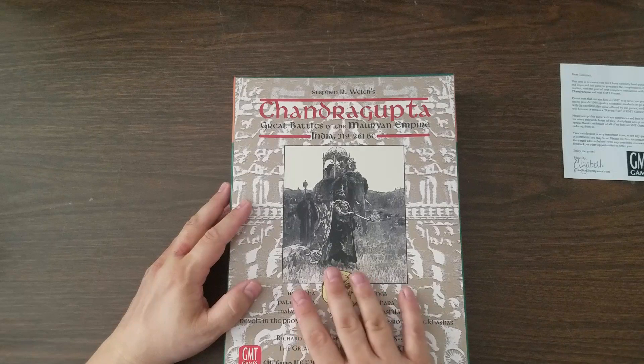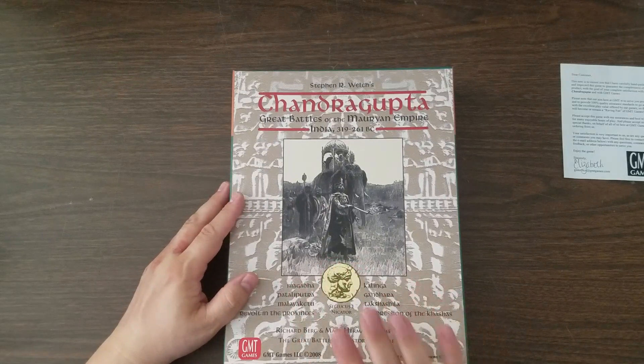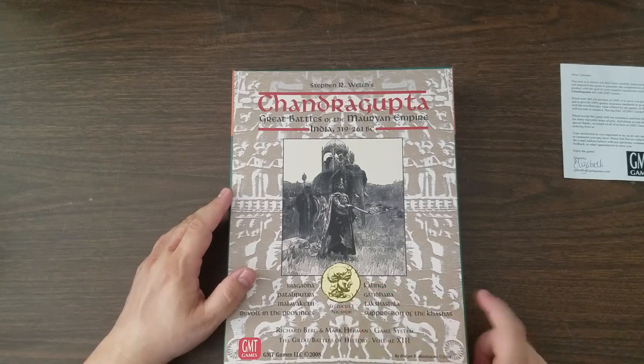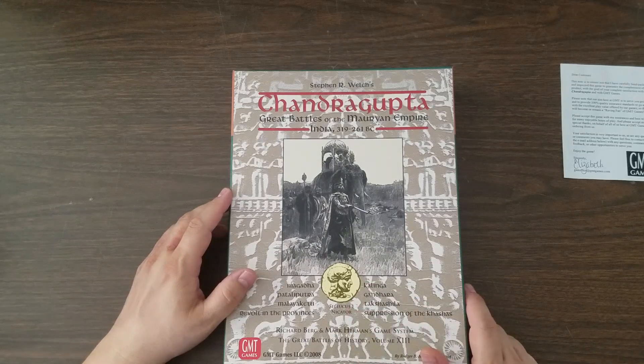So that's Chandragupta. I am still backed up on getting Great Battles of History titles punched and clipped, in part because I keep dropping this stuff on the floor, and in part because the way I like to organize counters is not a good match for the way counters are provided in Great Battles of History titles. But terrific series — I'm a big fan. Love to play more of it. Possibly that'll happen soon. So stay tuned — I've got two more unboxing videos coming for you.